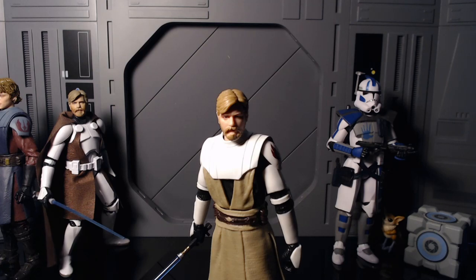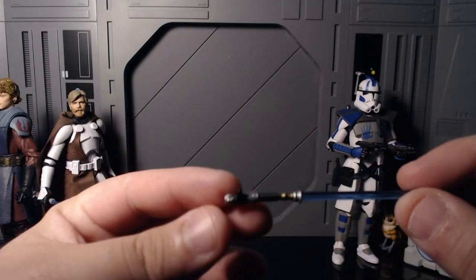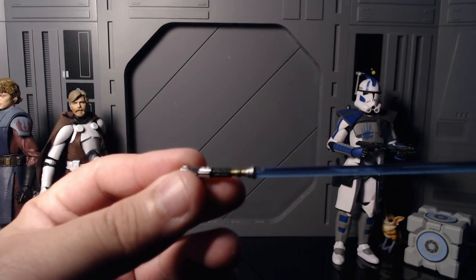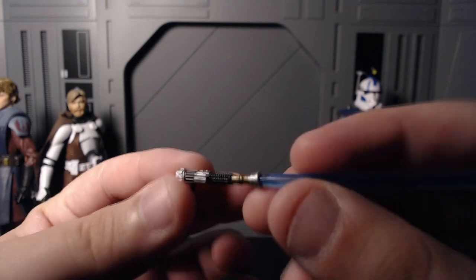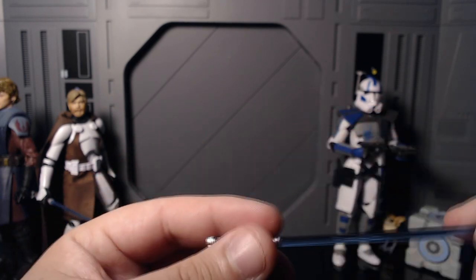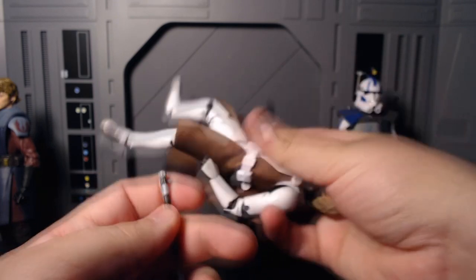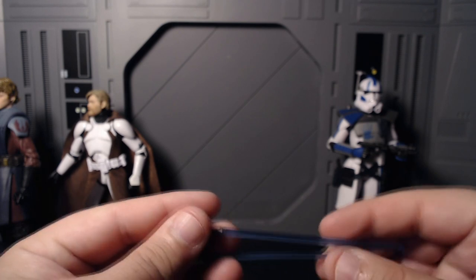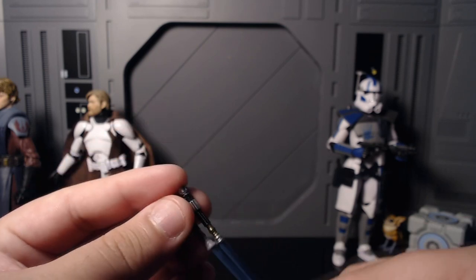That's actually starting to explain why the Anakin looks so weird. The one accessory he comes with is his lightsaber, and it's beautiful. It's really nicely painted — nice silver, nice black paint — and it even has bronze detailing that looks really freaking good. The peg is thicker on this one. I don't have many other Obi-Wans or Anakins since none of them really appealed to me.